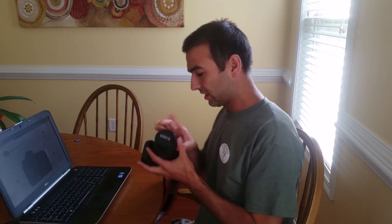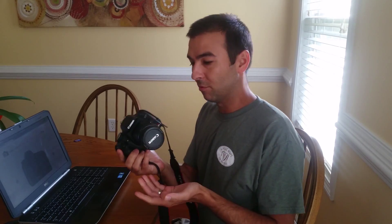Hey everybody, this is John again. Today we're going to do something a little different, which is a lot of fun. We're going to install the Magic Lantern firmware on a Canon T1i, the 500D. Now this is an older DSLR camera, but the Magic Lantern firmware really unlocks a lot of potential.